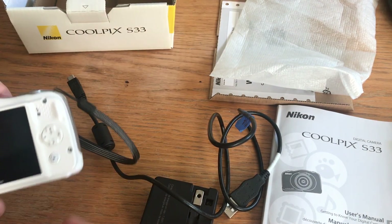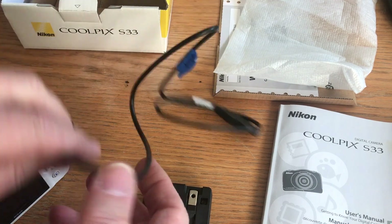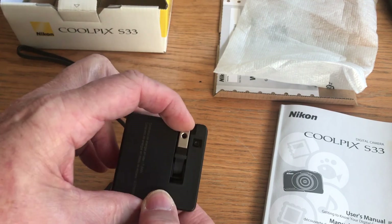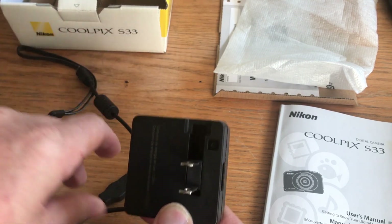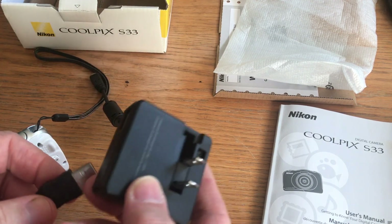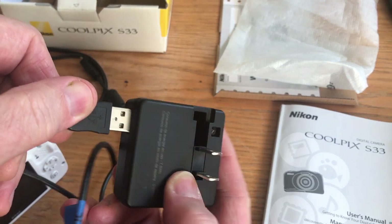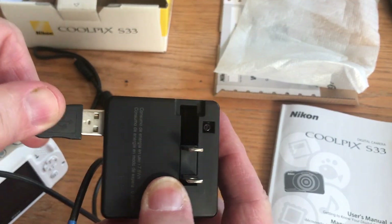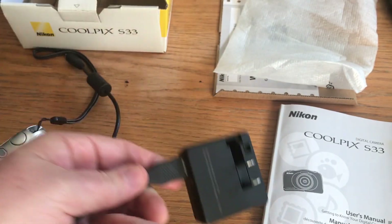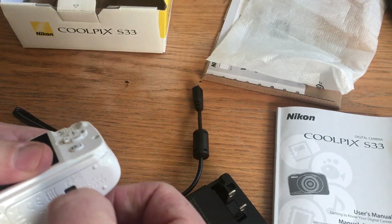The other thing that comes with this camera is this — it's what's called an AC adapter. It's the cord. This little thing, you flip these up. And then to charge your camera, you plug it in here — in that same compartment down here.